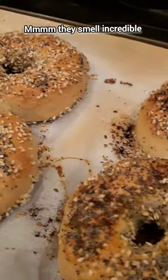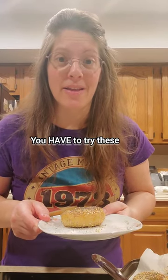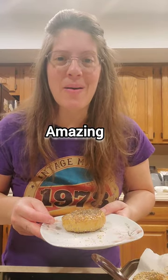They smell incredible. These are so hot but I can't wait to try them. You have to try these — they are literally amazing.